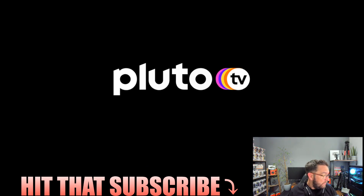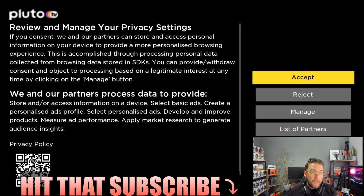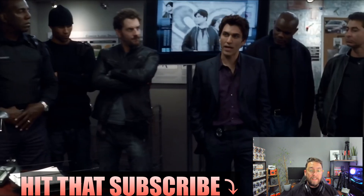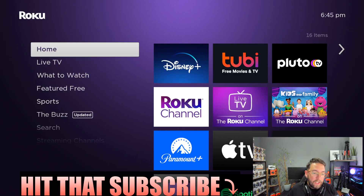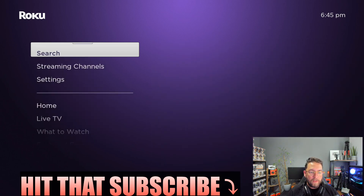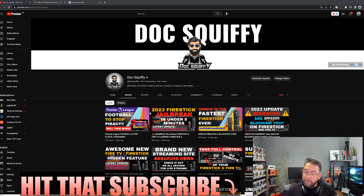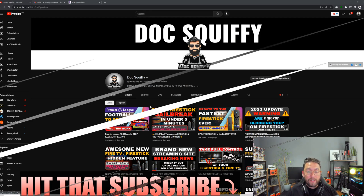Pluto has tons of content — just be aware it plays automatically so watch out for that. We will show you more customization over the next few weeks. Hopefully you enjoyed that and found it useful! Remember to hit that subscribe button — there are links below for VPNs, follow me on socials, and we have a Discord channel if you need any help. Thanks for watching and I'll see you all soon.